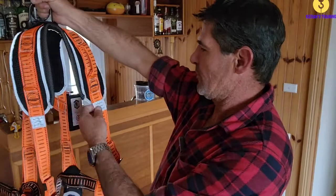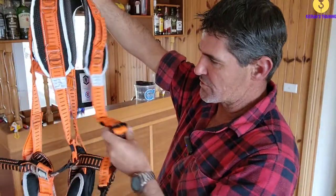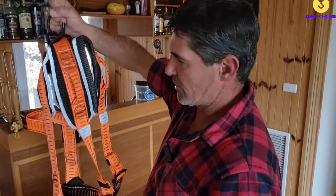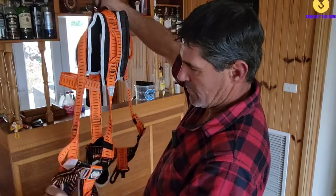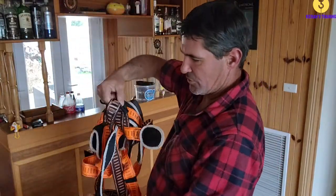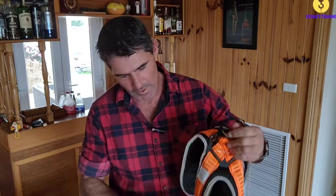Keep coming all the way down, check all your stitching, check all your buckles and all your adjusters, make sure they're all in good condition, haven't been bent or stretched, no cracks. Keep coming all the way down and just make sure you're giving it a good look all the way over, looking for any signs of burns or any chemical damage or anything along those lines on the harness.